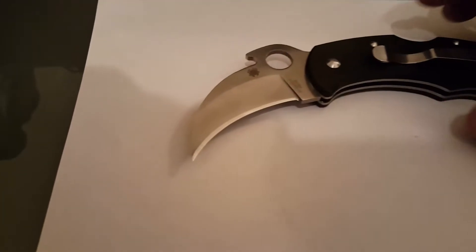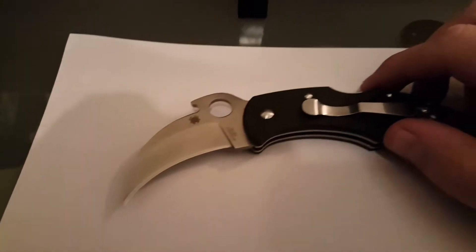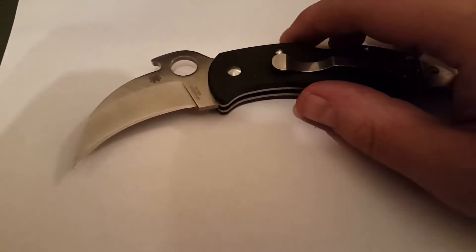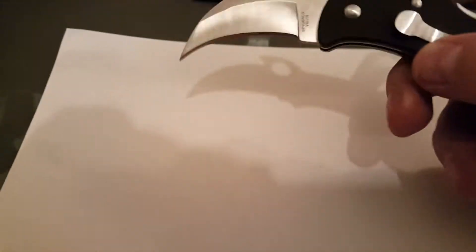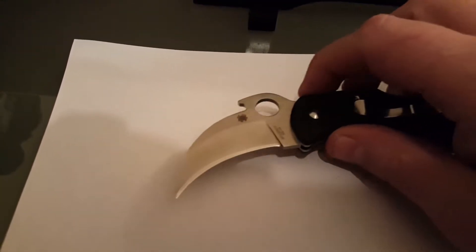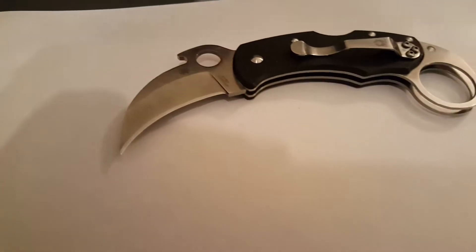Hello people of YouTube and all my fans. I want to do a follow-up on my fake Spyderco Karambit here — the Karahawk. That's what it was supposed to be.